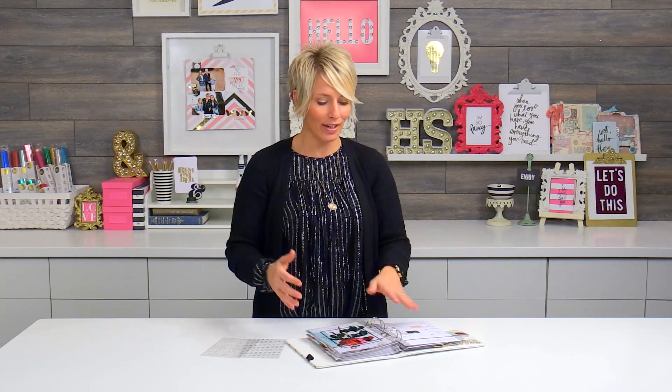Hi there, I'm Heidi Swapp, and I'm here to talk to you about my memory planner. I have designed all the planners to be non-dated, which makes it great because you can start anytime you want.